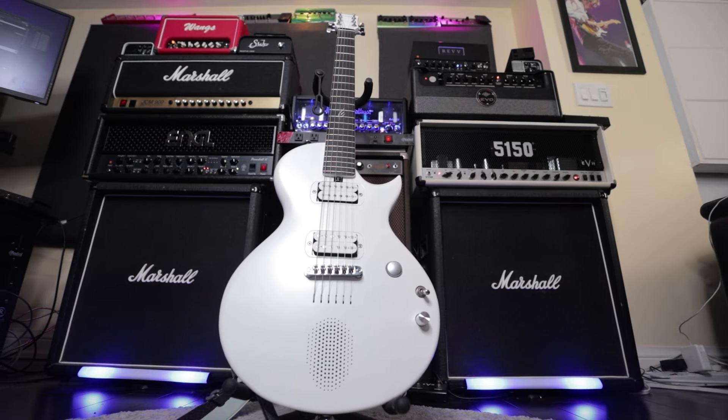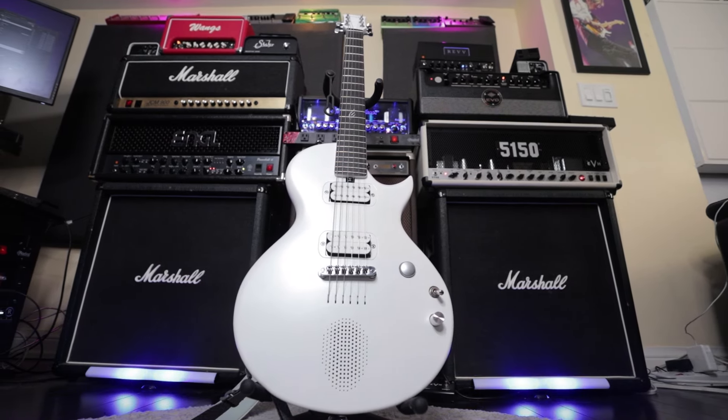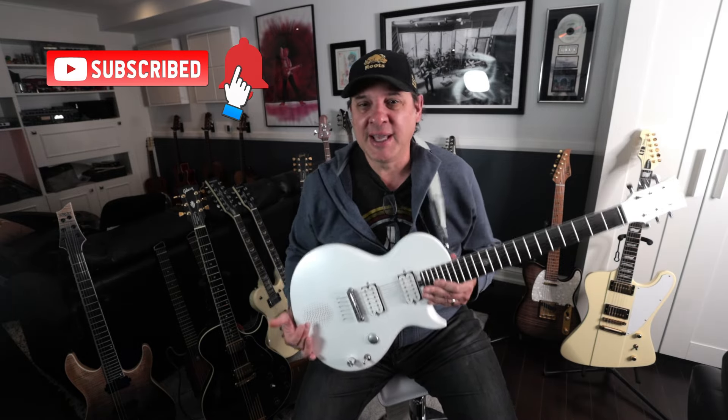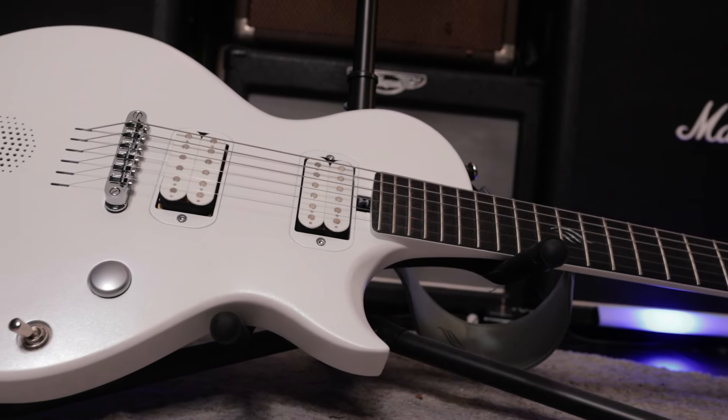Kudos to Enya for coming up with something really interesting like this — really a lot of uses. I think this would make a great travel guitar. Sit around the campfire — who needs an acoustic guitar? You can have an electric guitar and you don't even need a battery-powered amplifier. A lot of different uses for this guitar.